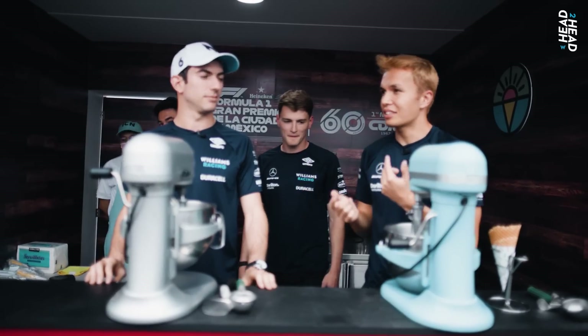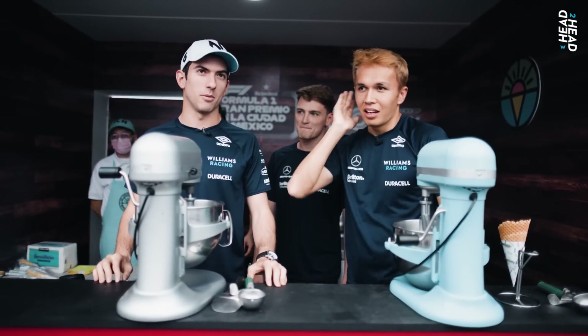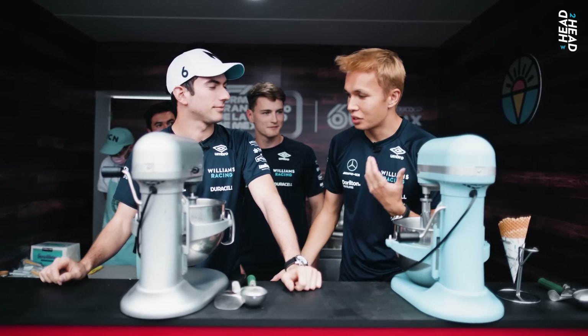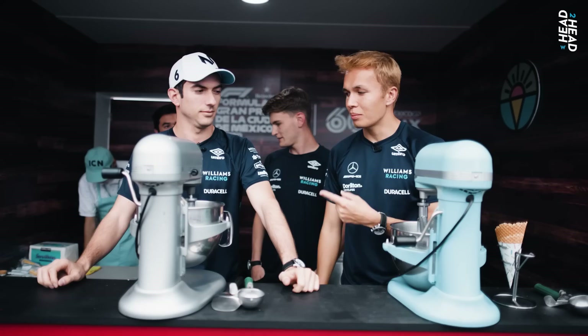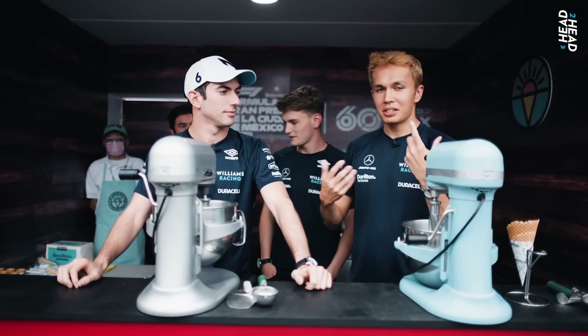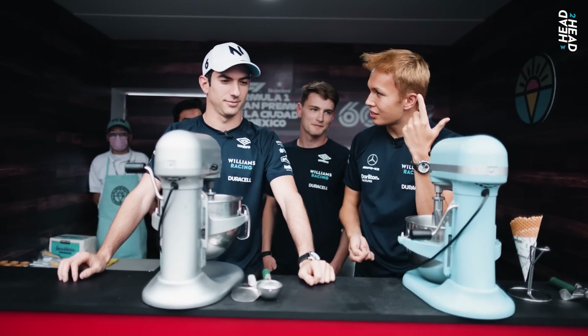Okay guys, here we are. We're doing another head-to-head. We must be near the end now. Yeah, we're getting there. I don't know who's winning. The goal here is making ice cream. Nicky's got Nutella ice cream. I have cookies and cream. We're going to make the best tasting ice cream, but also the tallest ice cream.